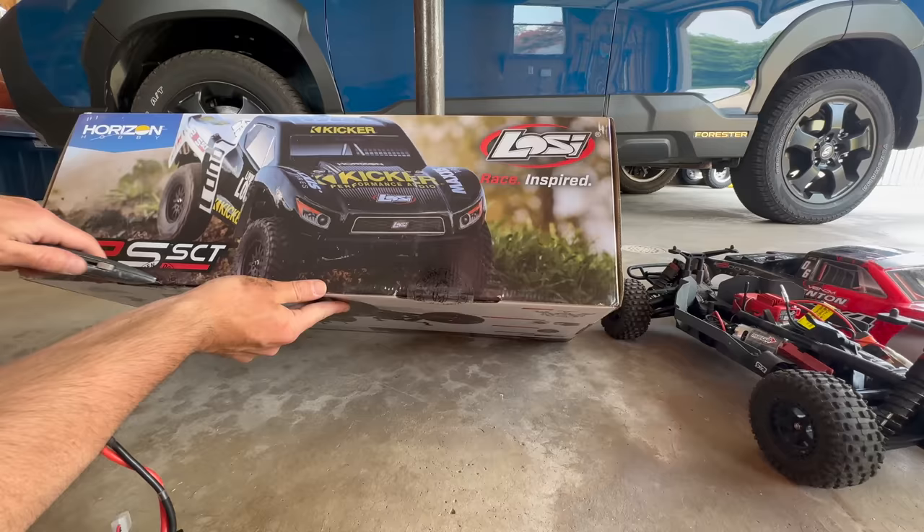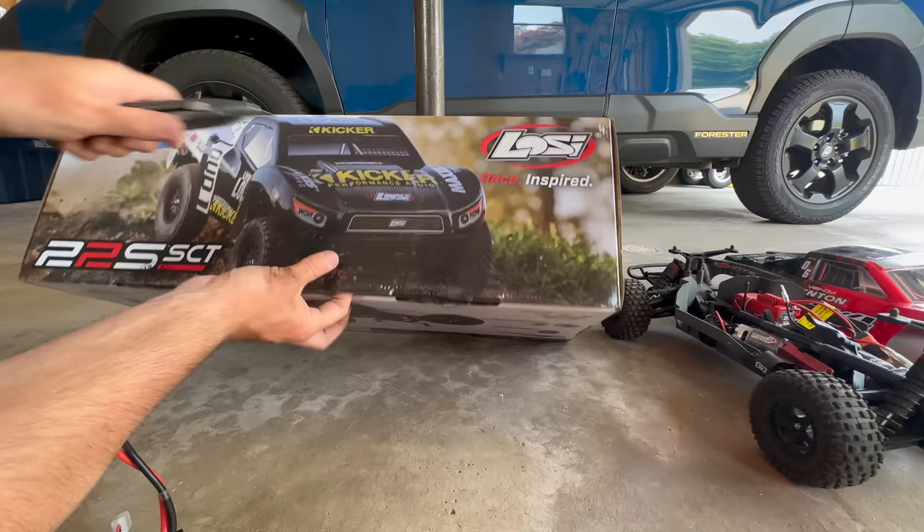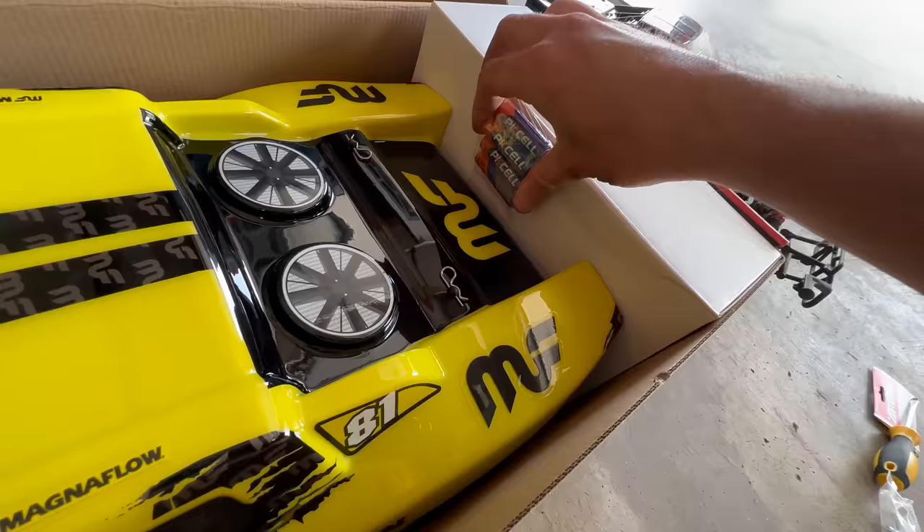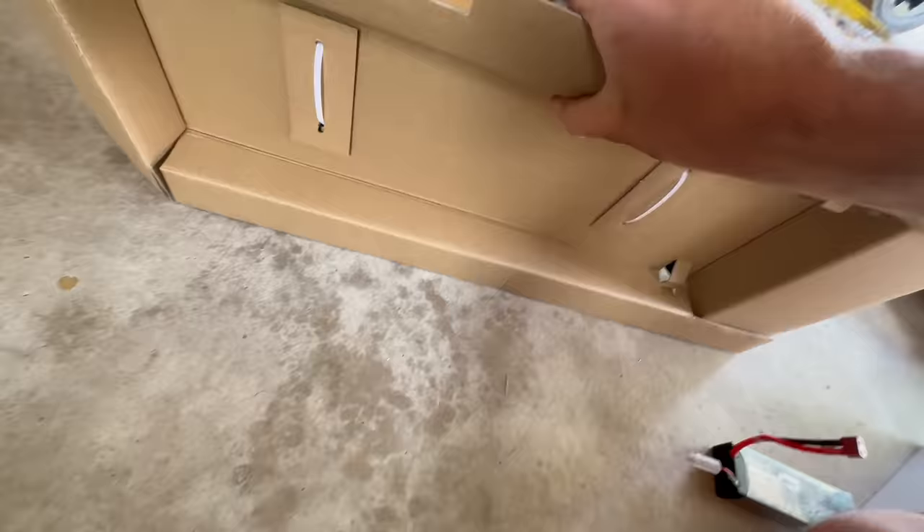Let's crack into this and see if this thing is as amazing in real life as it is in the photos and what I saw on Amazon. Wow, that's a thing of beauty! Oh my gosh, and they gave us batteries back here too — that's crazy. Let's start lifting stuff out of here.